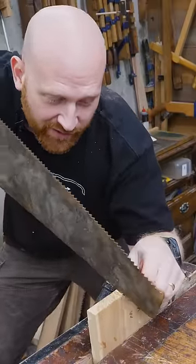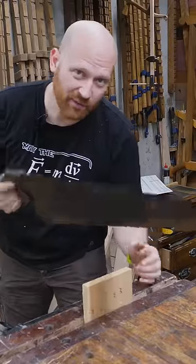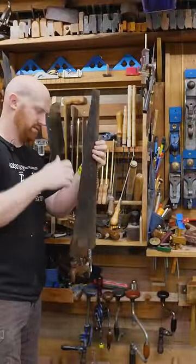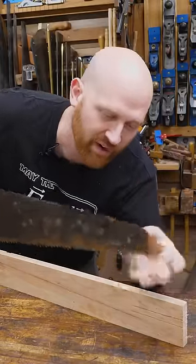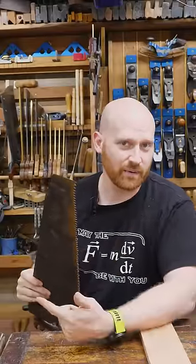Some will tell you it's there so you can flip it over and start the cut, but it's a tiny little thing that could break off very easily, and anyone who was going to buy one of these knew how to start a saw. Some say it's there to hang it on a rack somehow, but there really is no example or explanation of that in history. Some say it was there to tie on a cover for the teeth so you could tie it to the back of the saw without it slipping off, but again, there's no history backing that up.